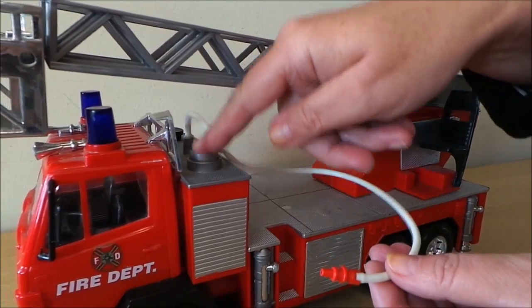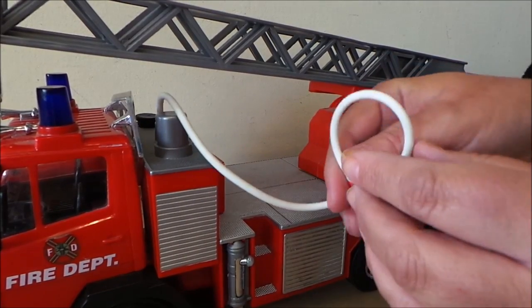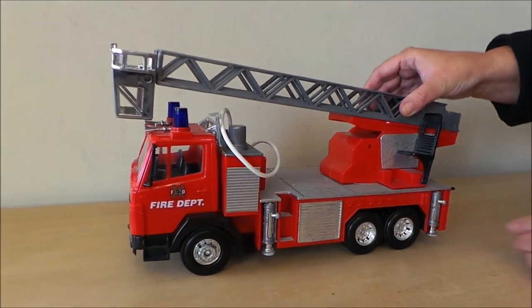There's a little rubber hose there, and this is the pump action that pumps the water through. There's a reservoir of water that you can put the fires out with, and I'll just line that up and pop that back in.